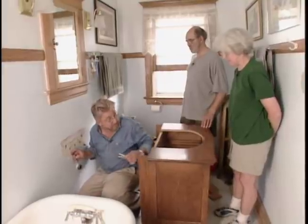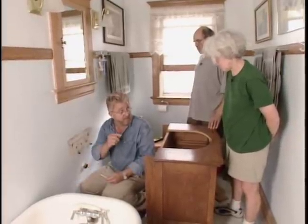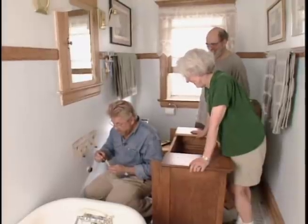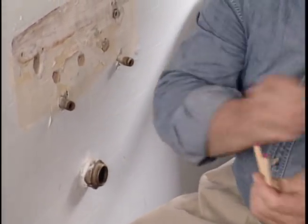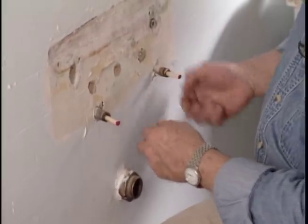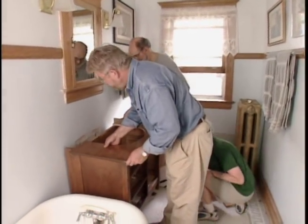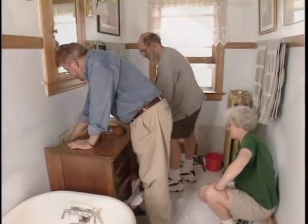The supply lines are coming out at an angle, which makes direct measurement tricky. The solution: apply lipstick to the ends of dowels, slip them up inside the pipes, set the cabinet in place, then pull each dowel until it contacts the back of the cabinet and twist to transfer the lipstick mark. This same technique works for strike plates on doors. The marks show exactly where to drill the holes.